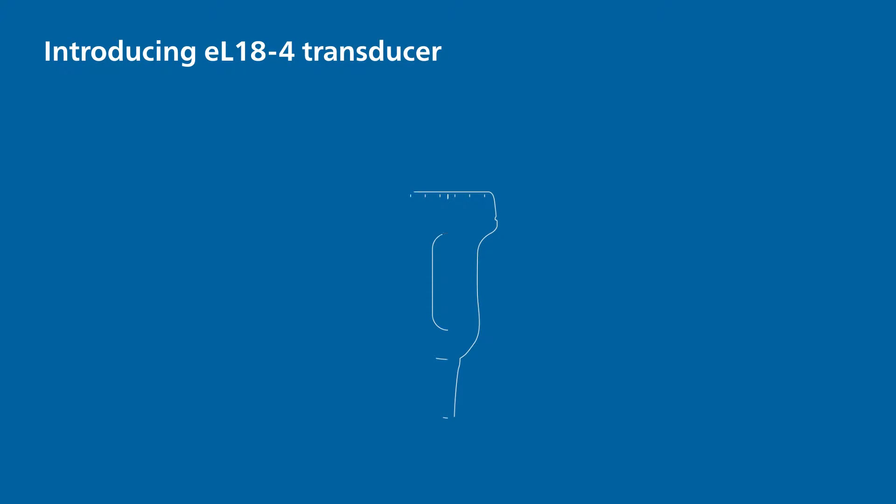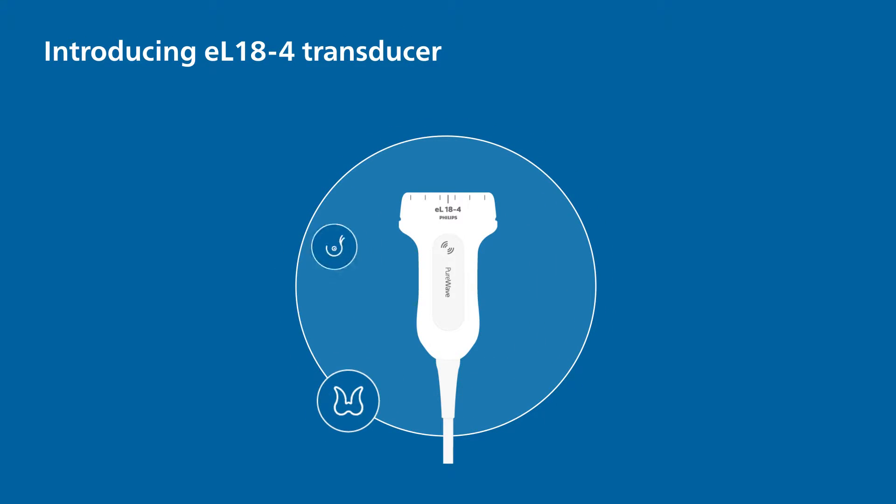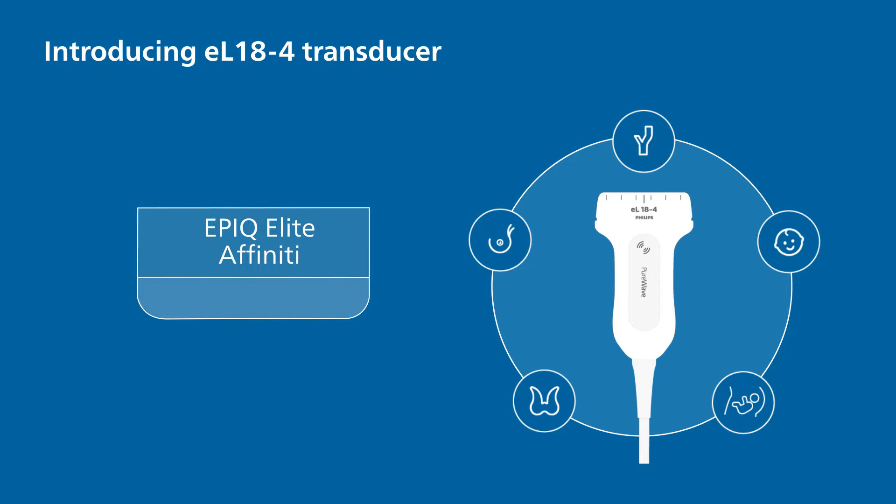Introducing the Philips EL18-4 PureWave Linear Array Transducer — a versatile transducer for small parts, breast, vascular, pediatrics, and OB imaging on the EPIC Elite and Affinity Ultrasound systems.